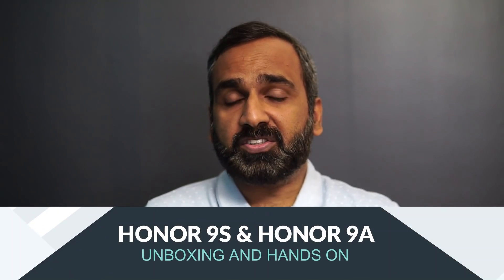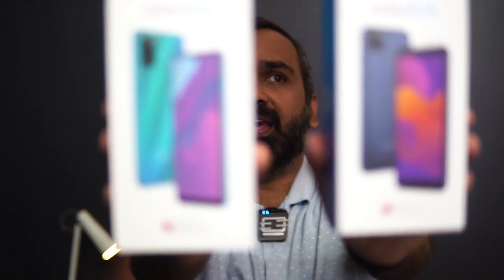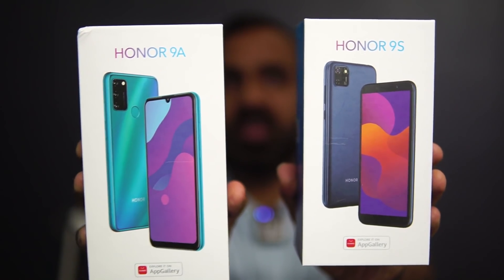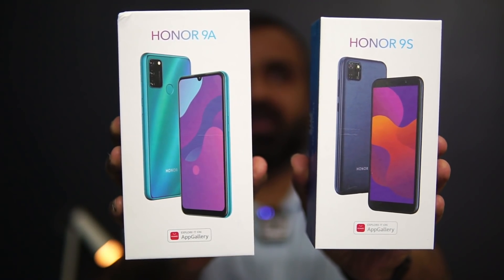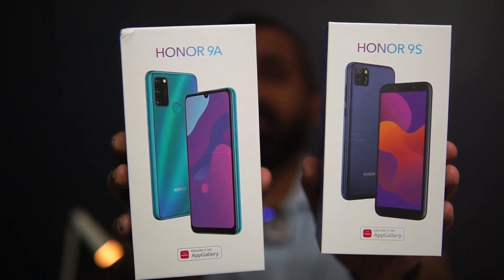Hello friends, welcome to Technique. This is Normal here and in this video we're going to do an unboxing of two affordable budget smartphones from Honor in India — the Honor 9A and Honor 9S. These are two affordable smartphones Honor has released in India and they retail for below the 10,000 price segment.